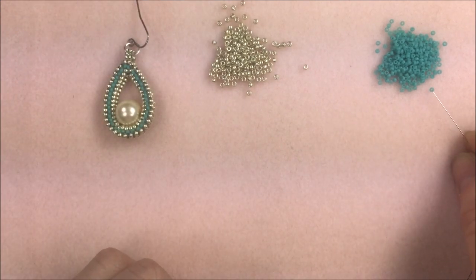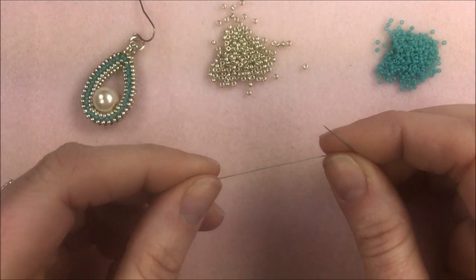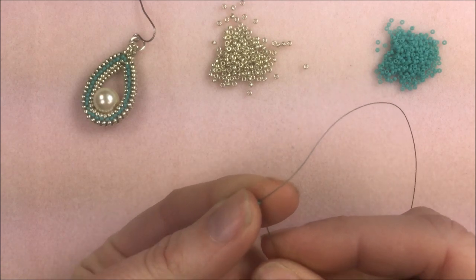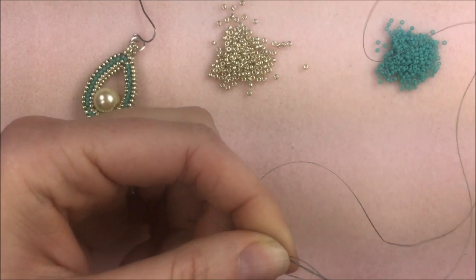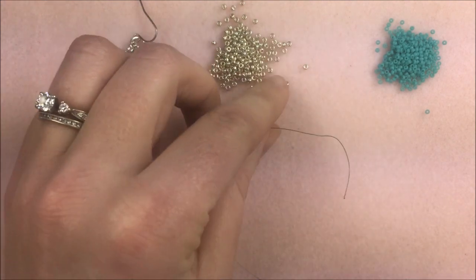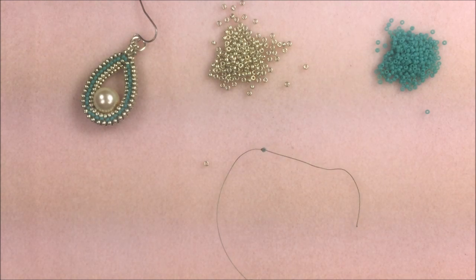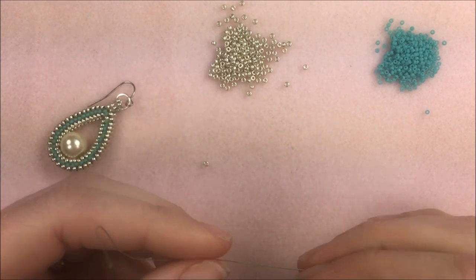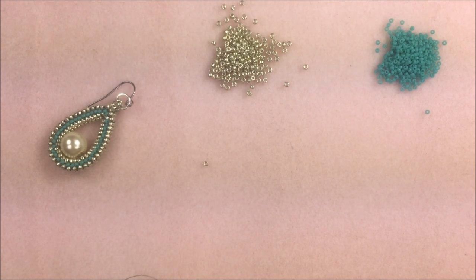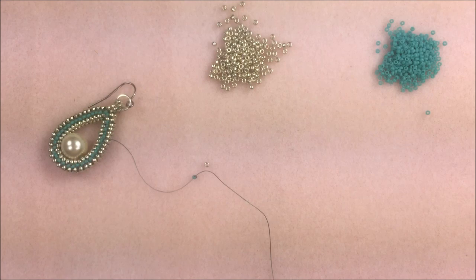To start out I'm going to use a stop bead. I have my 15-0s out and I'm going to use that same color as the stop. I take it to the end of my thread — I only need about two inches there to tie a knot onto. I'm going to take my needle back through that bead two times. Once I have that stop bead on with the needle through it twice, I'm going to begin the herringbone stitch. It is going to be a basically two-wide herringbone. To start, I'm going to pick up four of my 11-0 beads and let those drop down next to that stop bead.